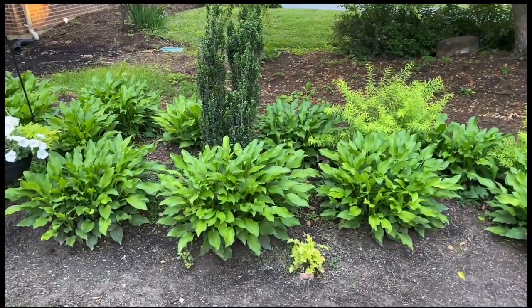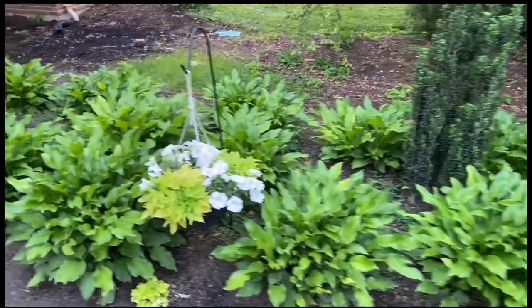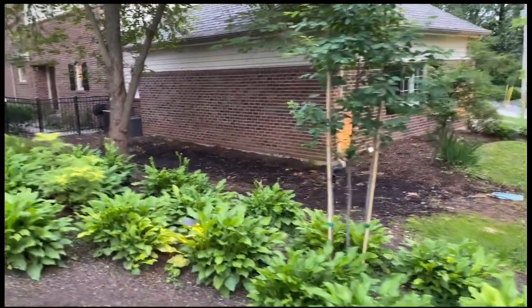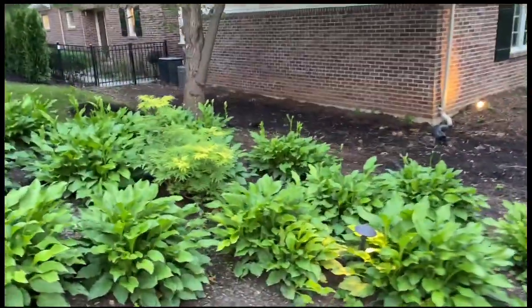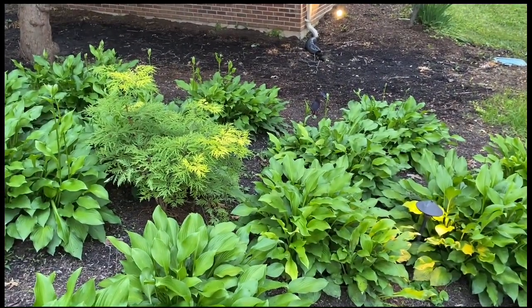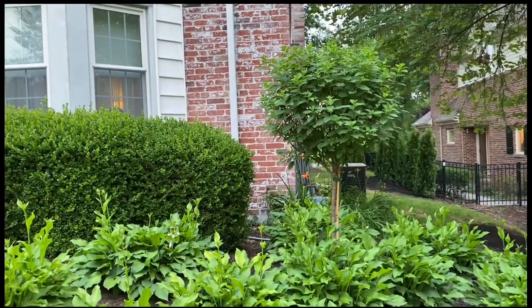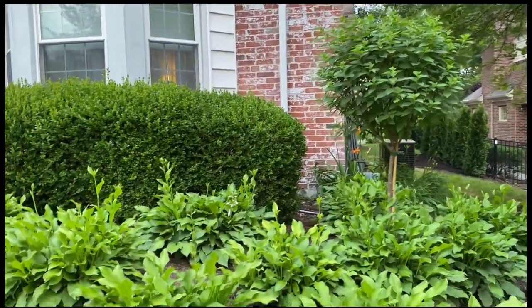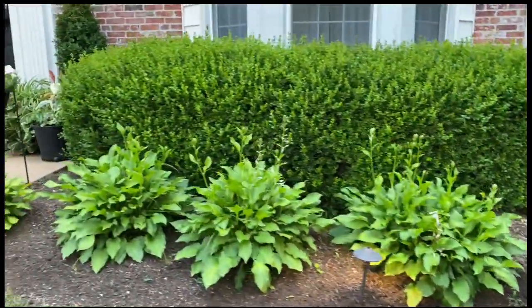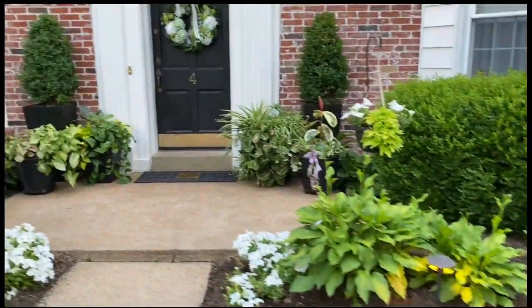This is a sky pencil holly — actually three of them that I put together. This tree is new; it's a service berry. And over here we have a lemon lime elderberry. And then this is a limelight hydrangea in tree form. The boxwoods and the hostas we planted when we first moved in about 18 years ago. Actually, the hostas I've been dividing over the years.